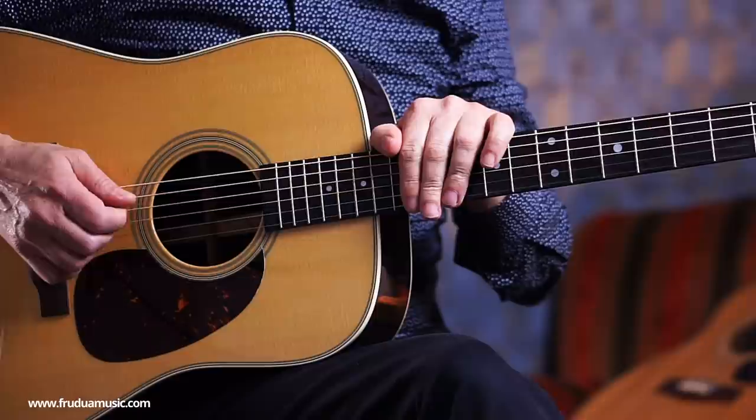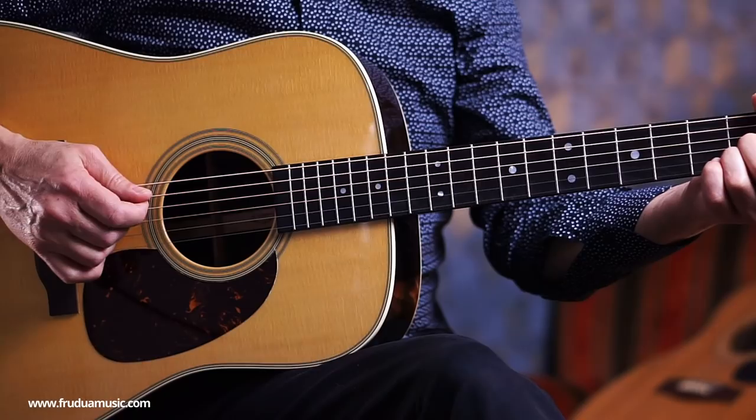Another reason why you should pluck the strings here concerns the way the strings vibrate on an acoustic guitar, which is kind of a long story. But in short, by plucking it here you avoid buzzing. And the way Paul plucks it very softly also helps avoid buzz.